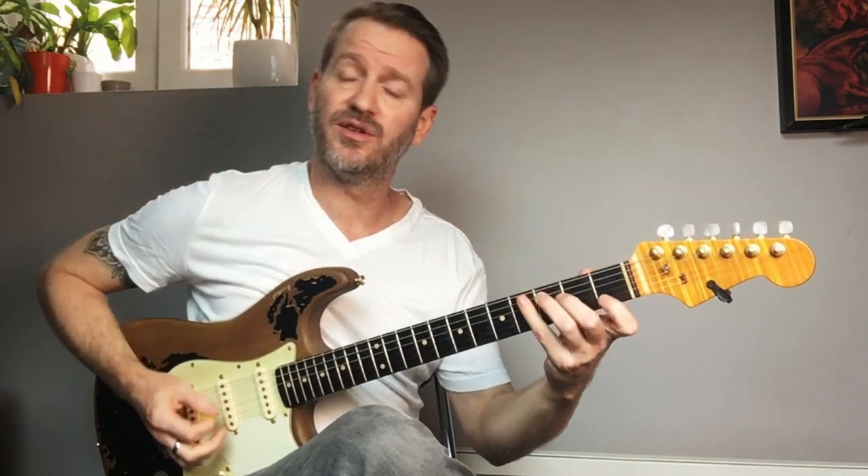Alright, the idea is super simple. If you're playing arpeggios or scales, whatever — double the notes.